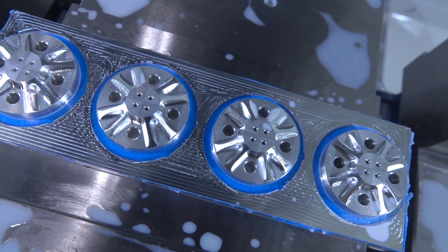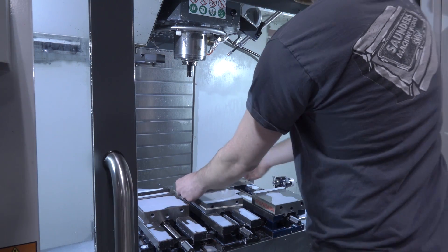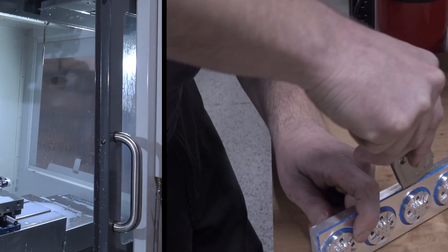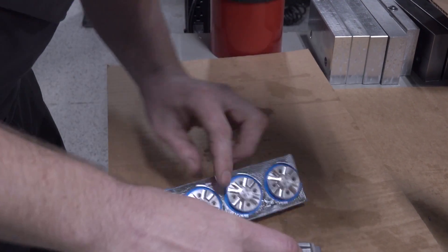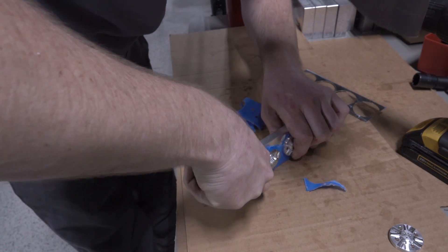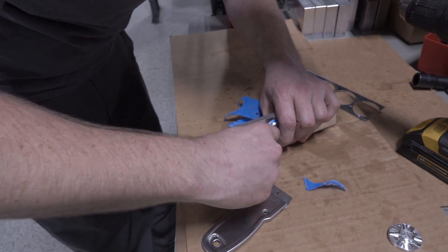This is what's so awesome about the superglue fixture — there's no stress, pretty good process reliability. We're able to use our razor blade and paint scraper tools to remove the parts without damage or marring them. The tape peels right off the back of the parts. From a job shop's perspective, we've now got all four parts done.